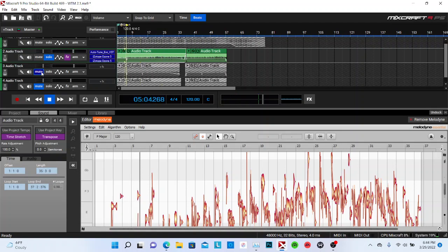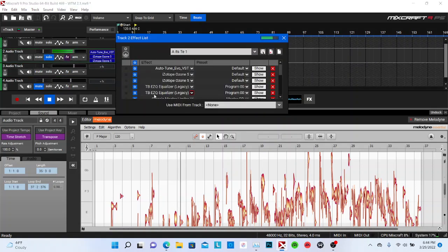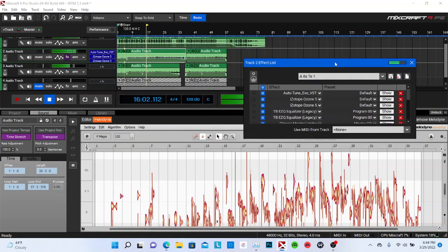Let me show y'all what it sounds like. [Full vocal playback with all effects chain applied — auto-tune, EQ, compressor, reverb, delay, chorus, fat roast.] Hey — I don't know what that sounds like.